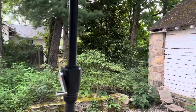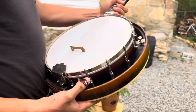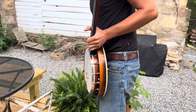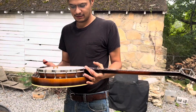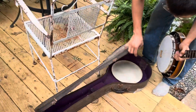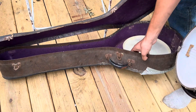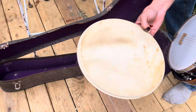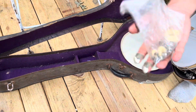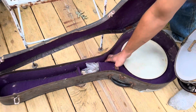This banjo would make a good fingerpicking banjo, probably. I'm not going to do a lot of playing demonstration in this video, but maybe in a later video. Check it out — this is the original case for it, though it's duct-taped together. It also comes with what I think is the original calfskin head and the original friction pegs. All of that comes with it.